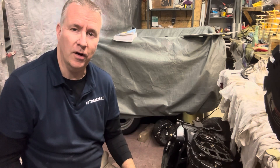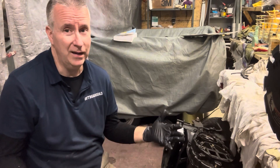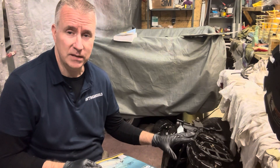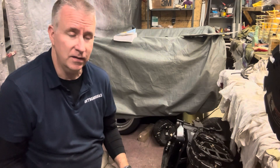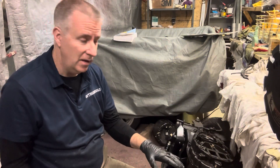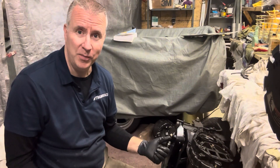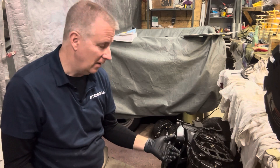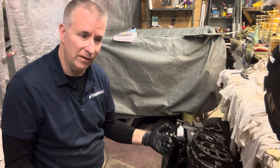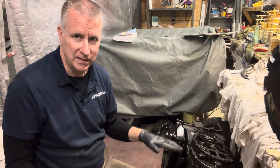Today we're going to continue on with our Mercury 150. We're kind of in the home stretch here, but we did heat the heck out of this midsection, so we're going to get into this. We have some gaskets in the kit that I hope will fit this, but I haven't pulled one of these apart before on this particular Mercury. I've always been able to pop the power heads off and put them back on without an issue, but I know we have to replace these gaskets in here.